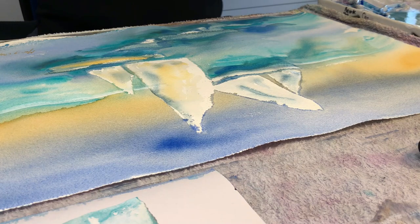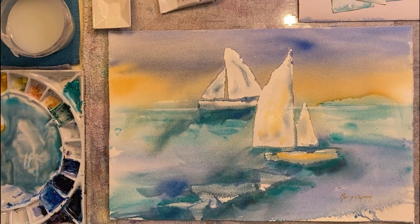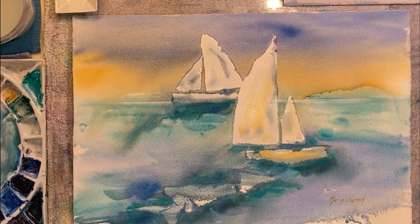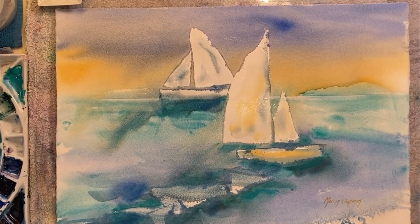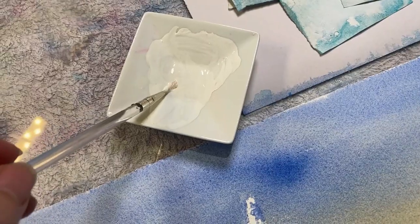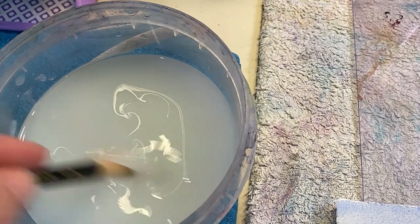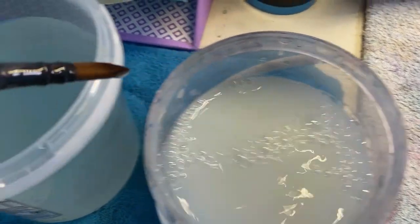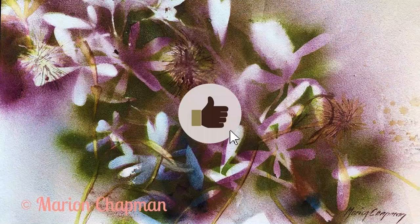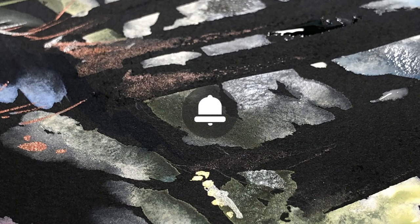As promised, I'm going to show you my little test for how to quickly tell whether you're dealing with an opaque watercolour. All you do is get some colour on your brush, put it in the water, and see how it floats - that is an opaque watercolour. If you do that with a transparent watercolour, it mixes with the water immediately. Thank you so much for watching - see you next time!